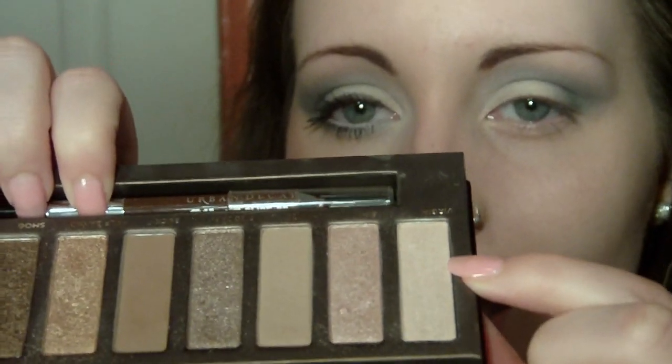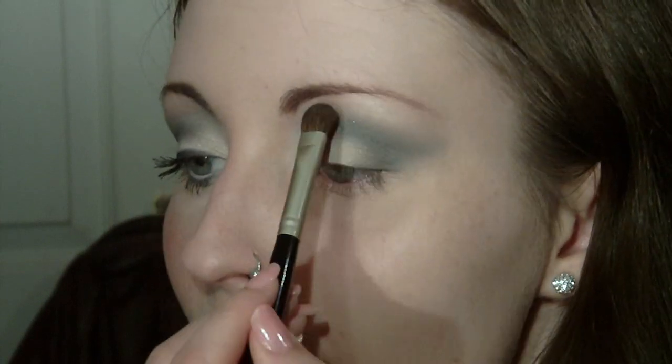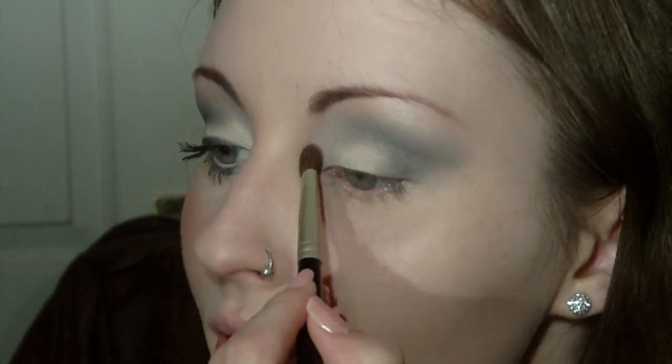Now we've done that, I'm going to take the same brush, dust it off so it doesn't mix with the gray, and take Virgin from the Naked palette as my highlight. I just want to take a small amount and pat it — you really don't want too much and you don't want it to blend in with what we've already blended out. I brought mine quite far down on the inner corner just to give the eye a little bit of light.